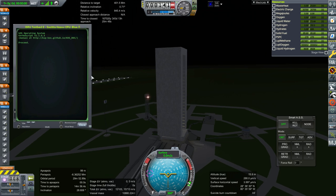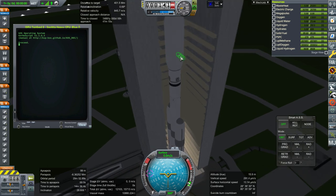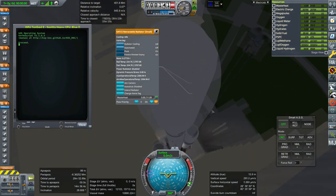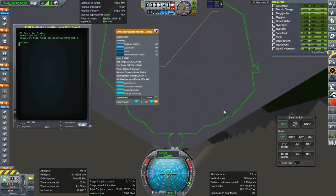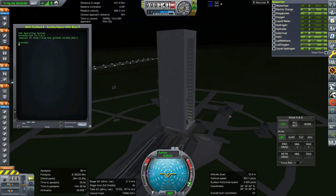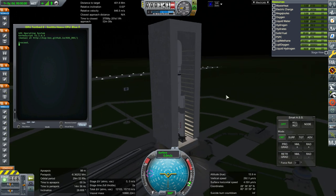So this time I've first of all reduced the size of that electrolysis unit — remember it was going really fast. These are very active radiators. I've got two stock radiators and also some KSP Interstellar radiators just to see how they work. The symmetry works as far as retraction is concerned.